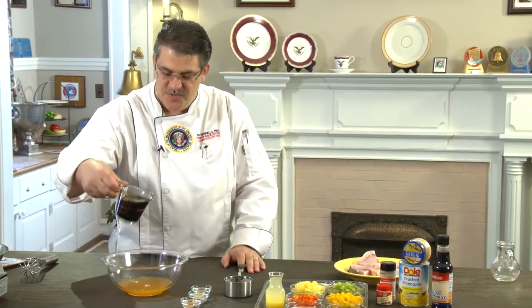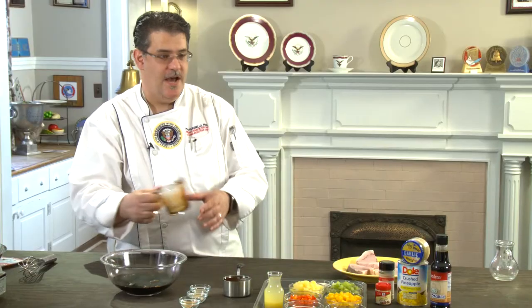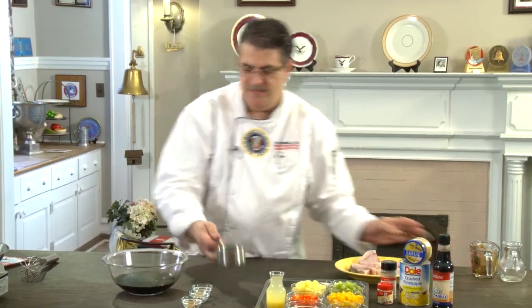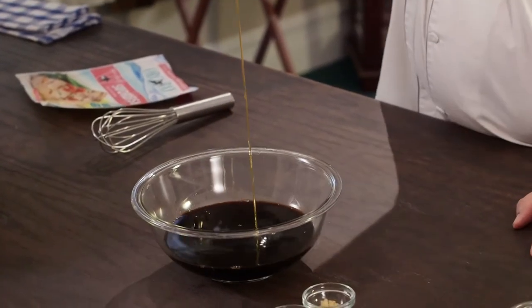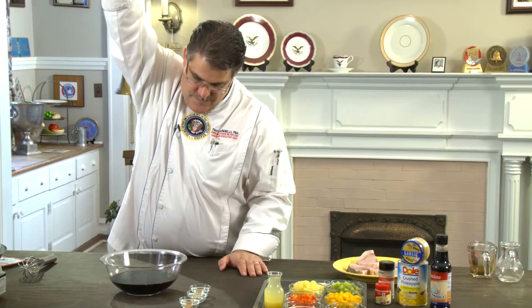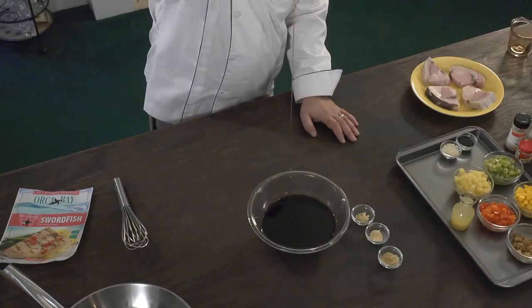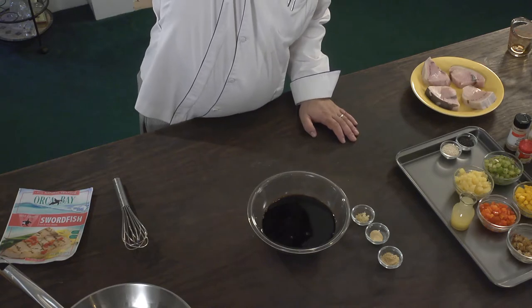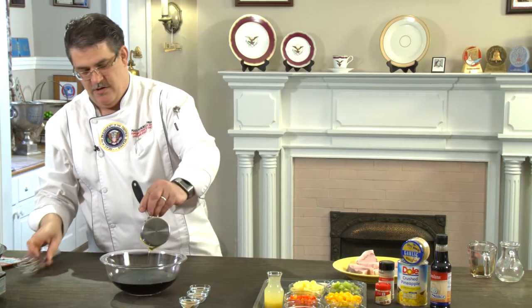We've got the soy sauce — kind of a sweet and sour. We're going to sweeten it up with the local honey. You have to lift it all the way up as high as you can with the arms to get a good drain out of there. I want you to try that at home — please. Usually on the bottom of the screen they'll have 'don't try this at home,' but I want you to try doing that.